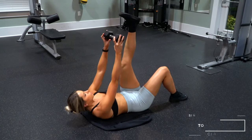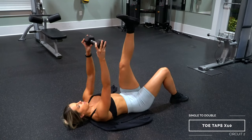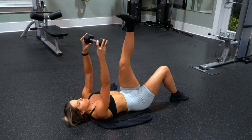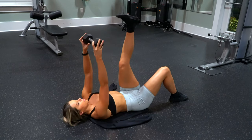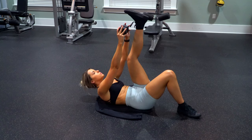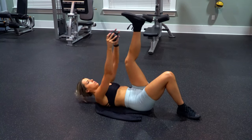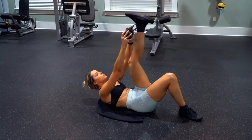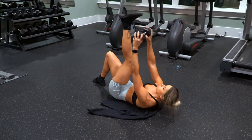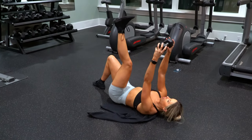Last up for the second circuit is another favorite: single single double toe tap toe reach — whatever you want to call it. I incorporate a dumbbell with mine, but again you could ditch the dumbbell for an easier variation. Just like the last exercise, keep that leg bent while the other is straight up. You'll do 10 reps on one side, then 10 reps on the other, then bring both legs up and do 10 reps together. Do this circuit for three to four rounds, just like the first circuit, and your abs will officially be dead.